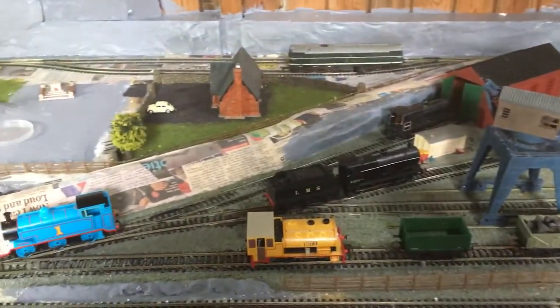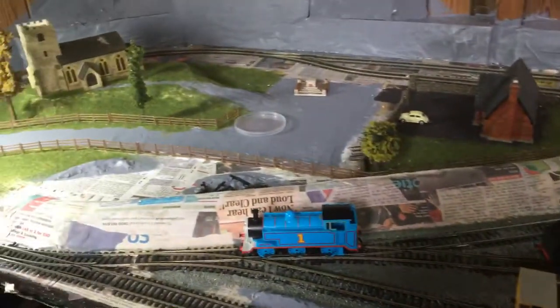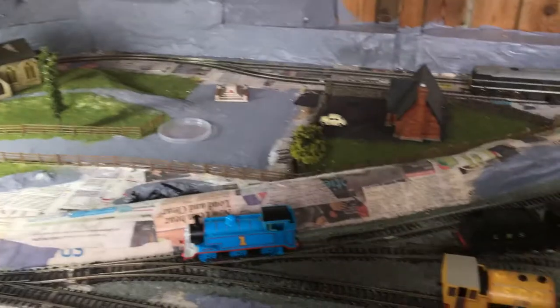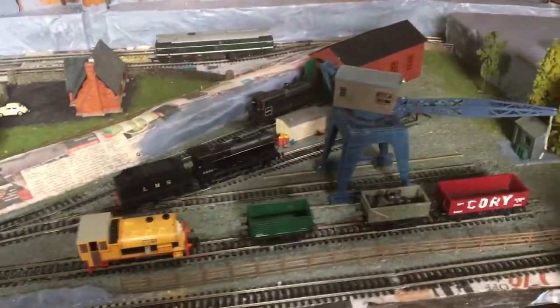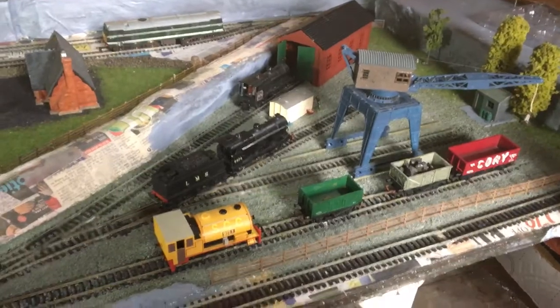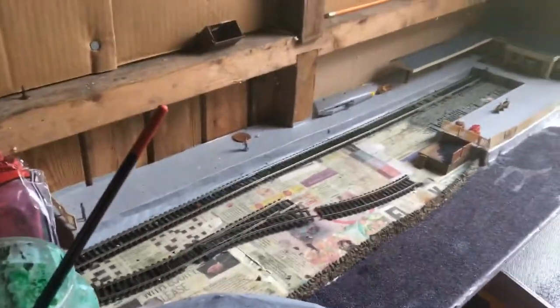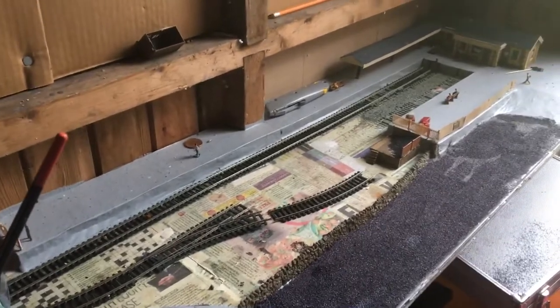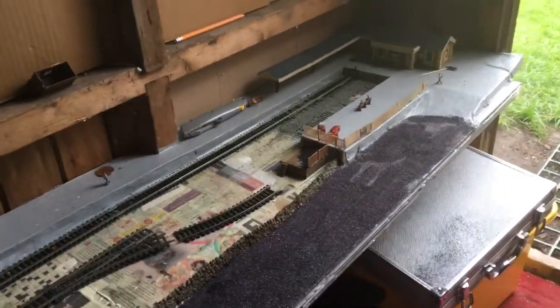Hey YouTube, thought I'd give you a bit of an update of what I've been doing. Part of my yard is in now. I've got all that wired in now. I'm just going to finish this bit off here - decided to add another point in there.